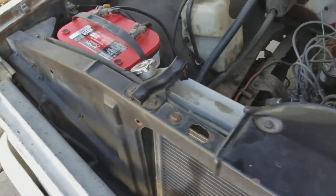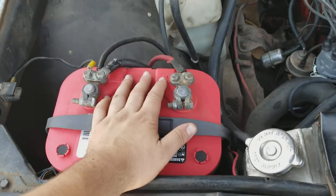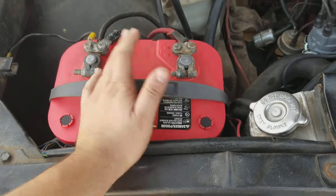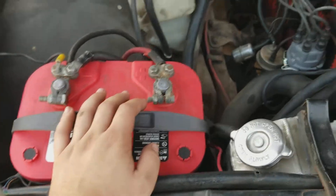That battery is actually mine, so keep your battery. I just bought this battery two weeks ago — I'm going to put it in the Camaro when I get it.